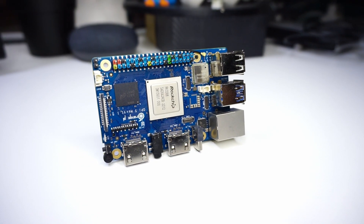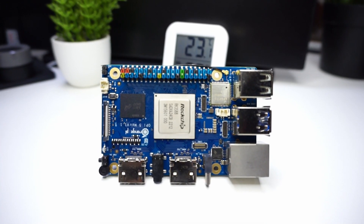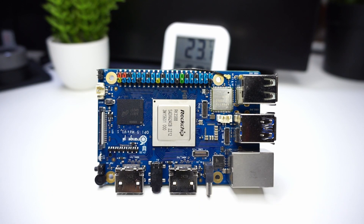For this setup I will be making use of an Orange Pi 5 Max that has a Rockchip RK3588, which is an octa-core ARM processor. Now let's look at how we can set up Proxmox.